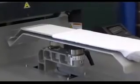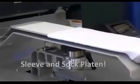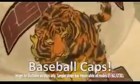There are also specialty and aftermarket platens available for printing on sleeves, socks, can coolers, and more. This can help to expand your product offerings and gives you a competitive edge.